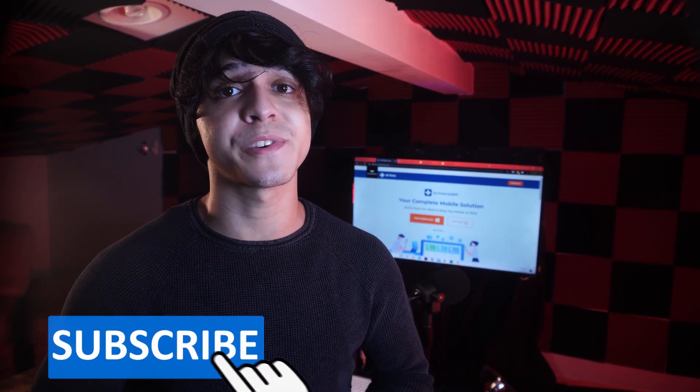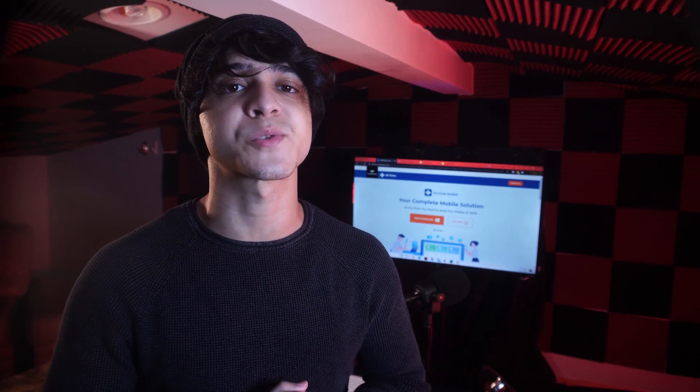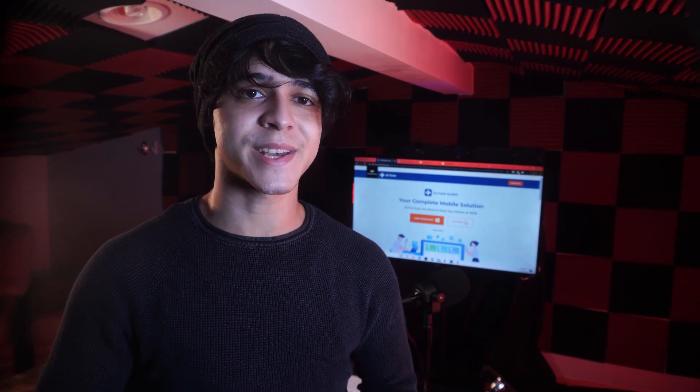With that said, I hope that you liked this video — leave us a comment with your thoughts down below. Also, make sure to subscribe for more content just like this moving forward. Until next time, enjoy.